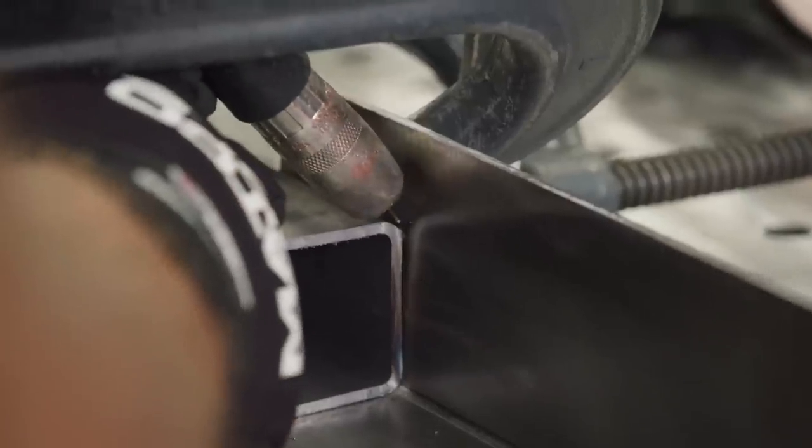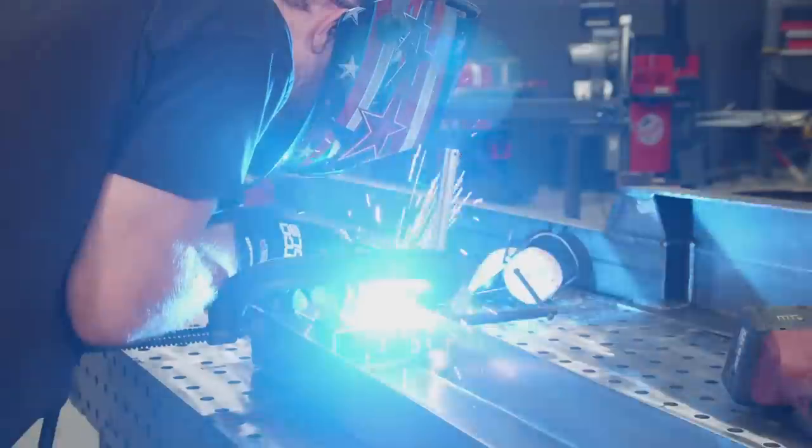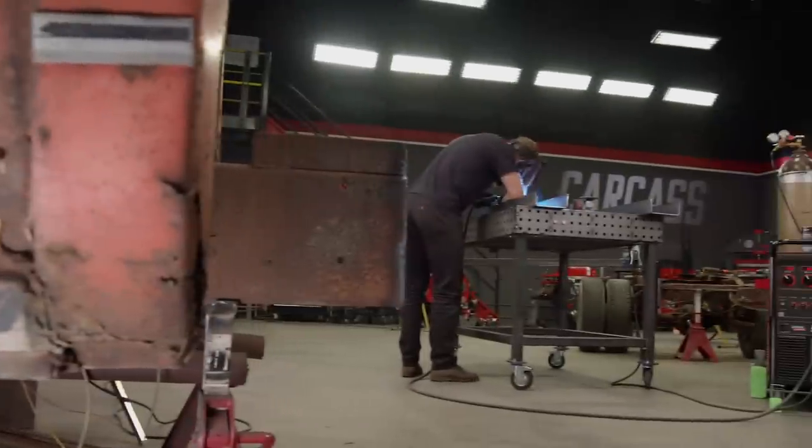As with any fabrication project, we're going to tack our pieces first, making sure we're happy with how they sit. Then we can make our straight section of tubing a permanent part of the C-channel.